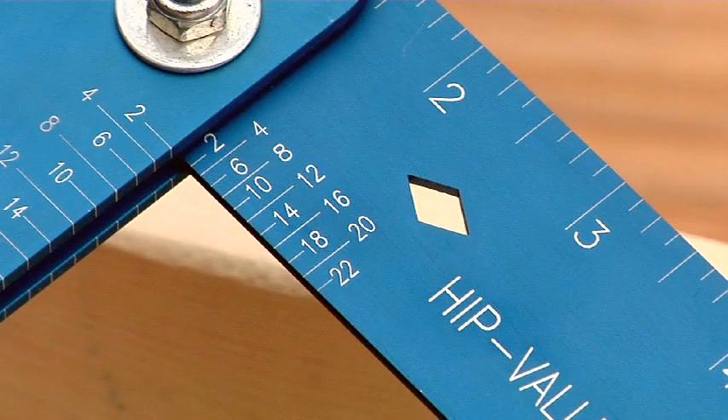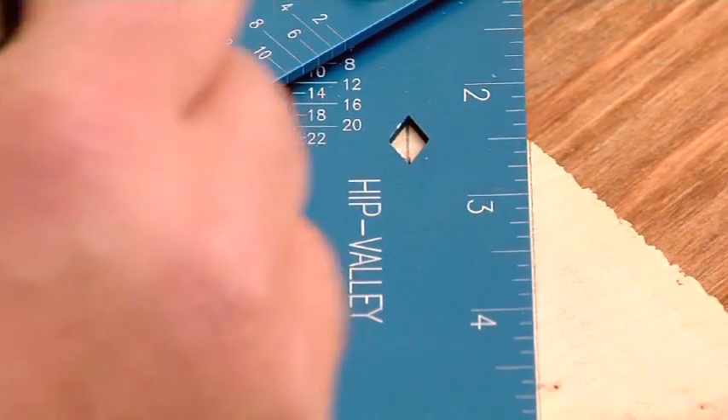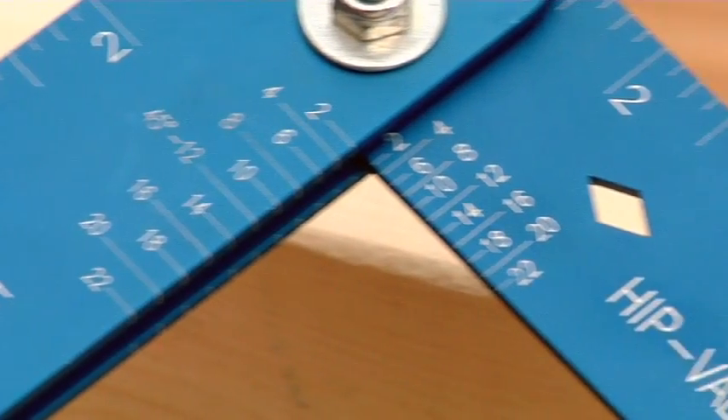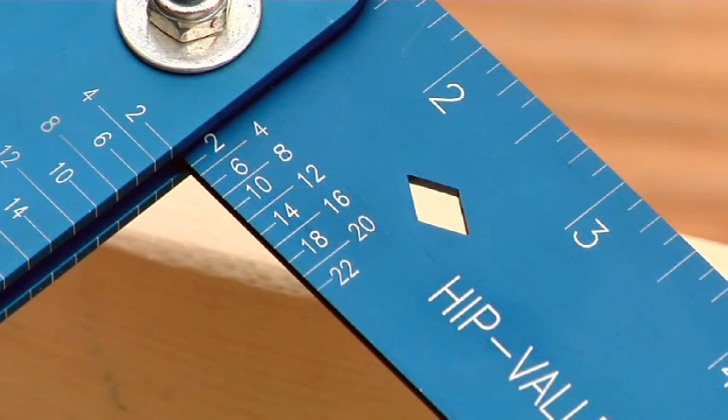Also, the Framing Wizard's trademark diamond cut-out allows you to quickly lay out double-cheek marks for hip valley rafter cuts. This trademark diamond cut-out is a Swanson Tool exclusive.